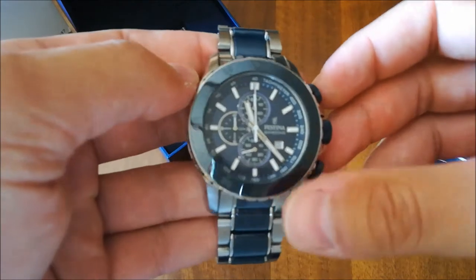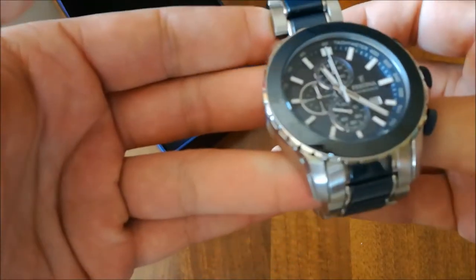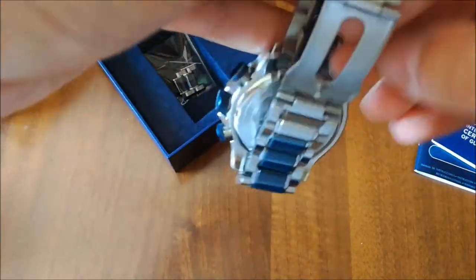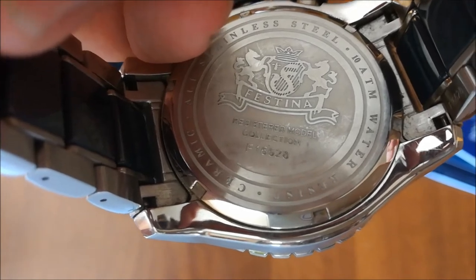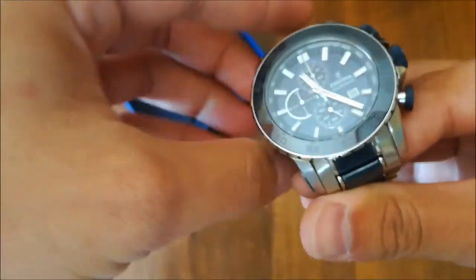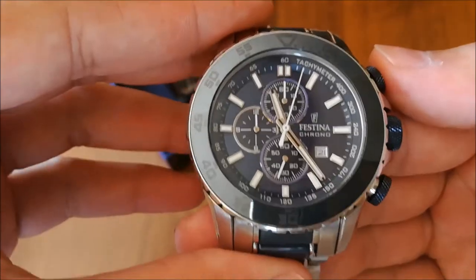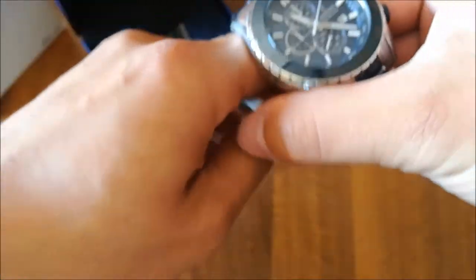It's a beauty — ceramic bezel, ceramic bracelet, solid links, Festina logo on the back, push buttons. It has a date function and a chronograph. Beautiful ceramic bezel. Let's try it on the hand.